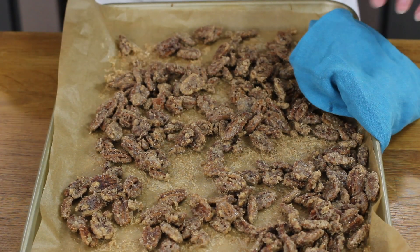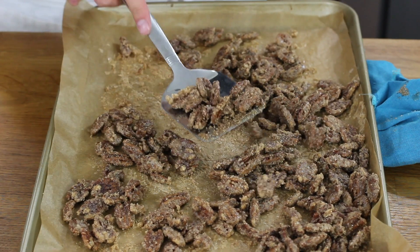You'll know your candied pecans are finished baking because everything on your cookie sheet should be dry — there shouldn't be any moisture from the egg white mixture left on the pan. And that is really all there is to making these super simple candied pecans. Really easy to make and definitely cheaper than buying them from the store. These make a great gift and they are so tasty. I hope you will try this out, and if you do, please leave me a comment and let me know what you think. Thank you so much for watching and I'll see you next time.